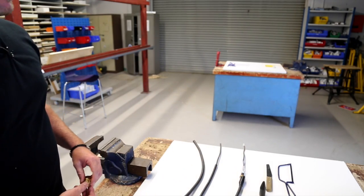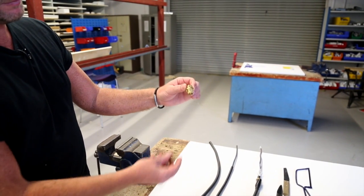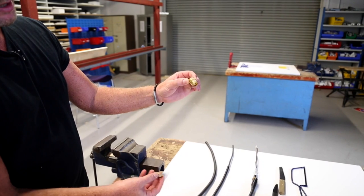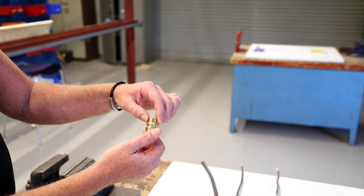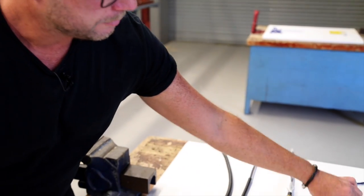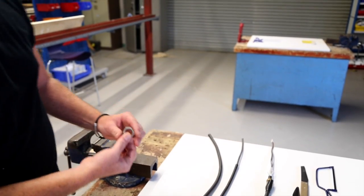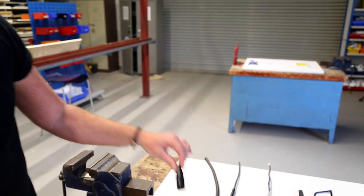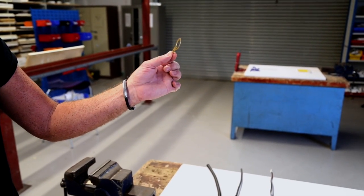Let's look at the cable gland. As you can see here it's in two parts: the gland body and the locking nut. Also with the gland you have the lock nut, the shroud, and the banjo.